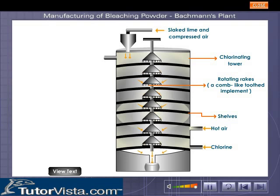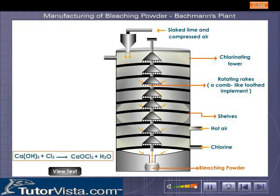Chlorine moves upwards to react with slaked lime, forming bleaching powder. The bleaching powder formed is collected in a barrel at the base, while the waste chlorine gas escapes from the outlet at the top.